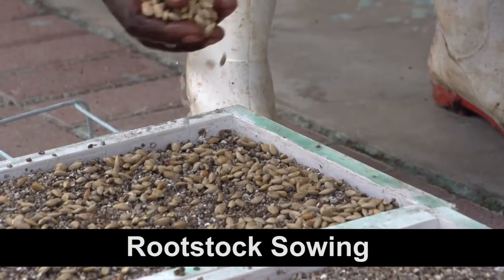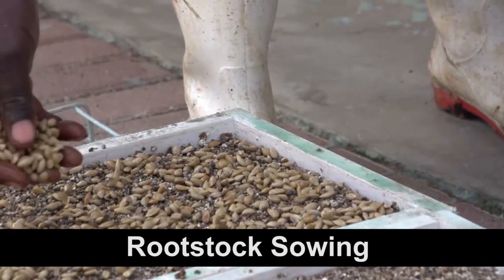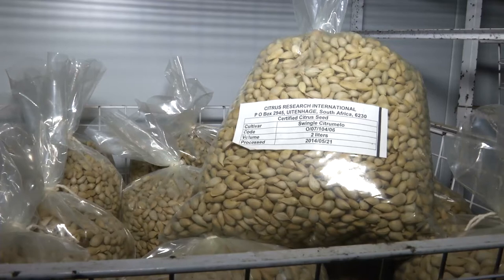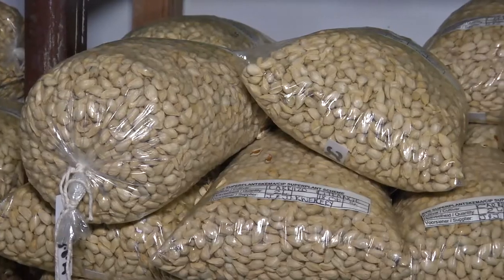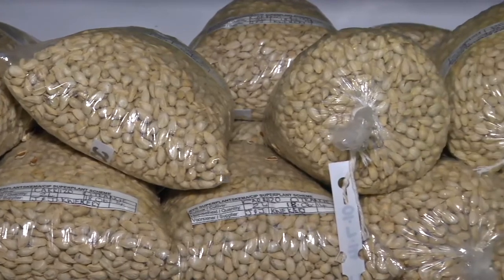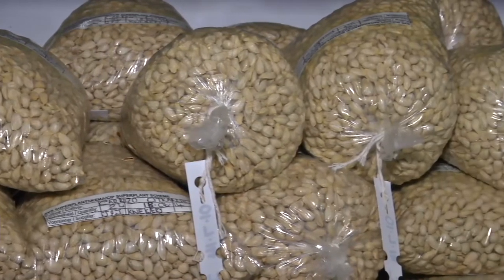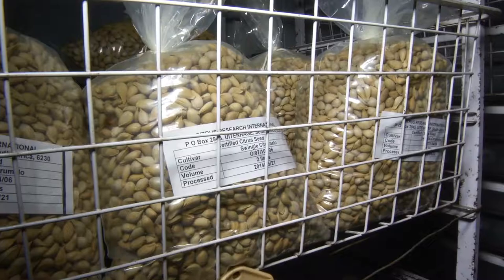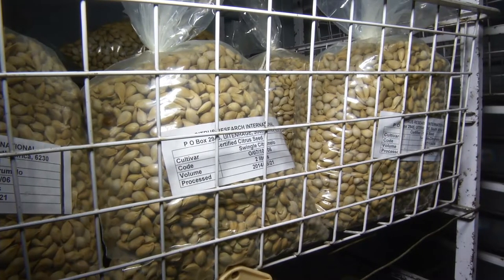We start by sowing seeds in germination trays and placing them in a germination room. Seeds must be from a reputable supplier, where they are sterilized, treated with fungicides and dried before being packed and sent to the nursery. Here they must be stored in a refrigerator at about 10 degrees Celsius until they are used.